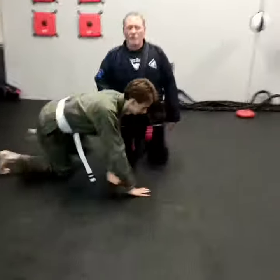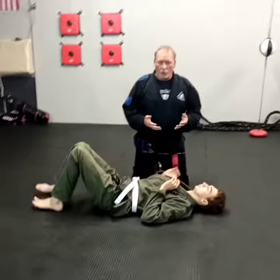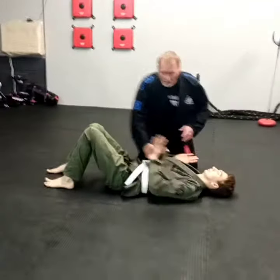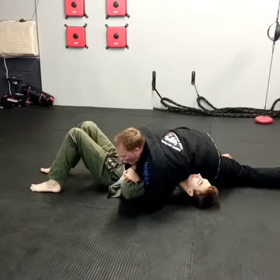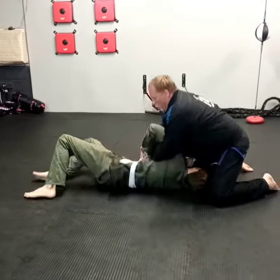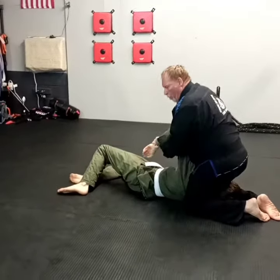Drake's going to lay down in cross side. This has a few details to it, but essentially what I'm looking to do from this position — I'm in cross side here — and I'm attacking Drake's arm in this Kimura. So normally I would lift up, step over, pull this, and finish him with an arm bar.